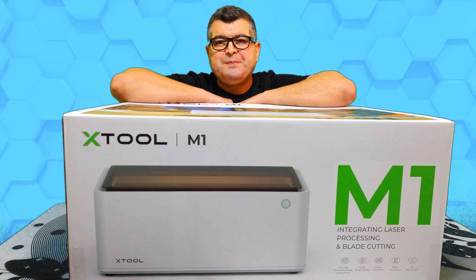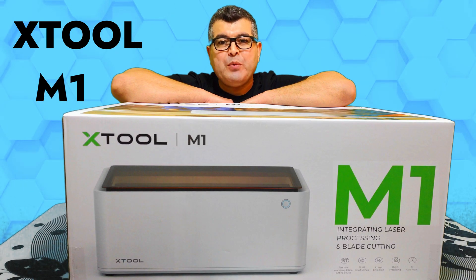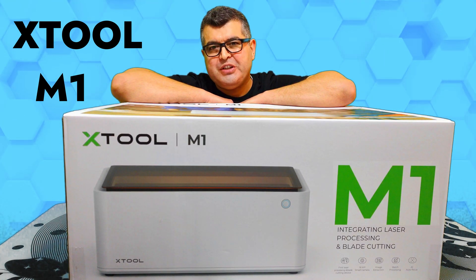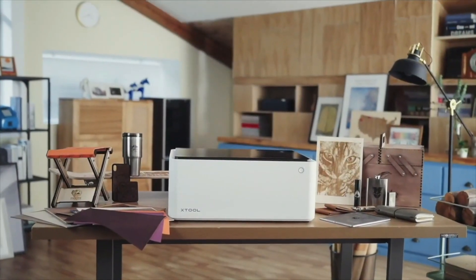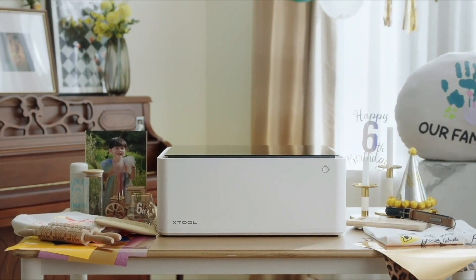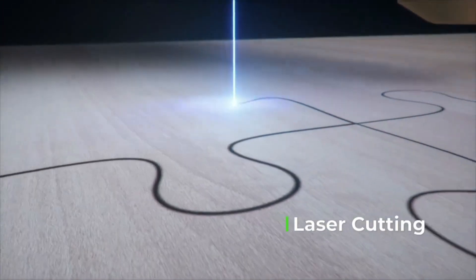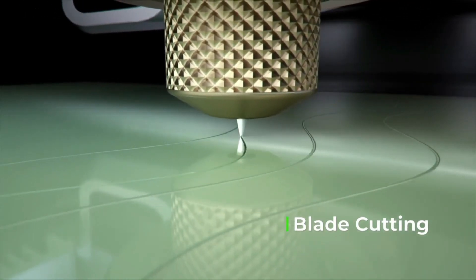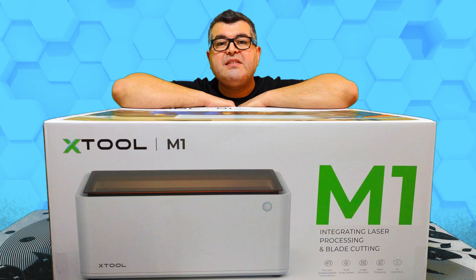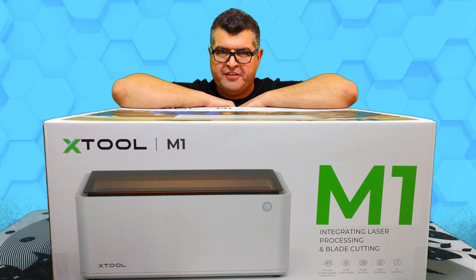Hello and welcome to our channel. Today we will be reviewing the Xtool M1 10W compact 3-in-1 laser engraver and cutting machine. Meet the Xtool M1 — it's the world's first desktop dual cutting machine, integrated with laser engraving, laser cutting, and blade cutting capabilities. It's perfect for personalized gift making.